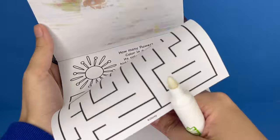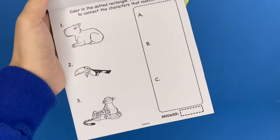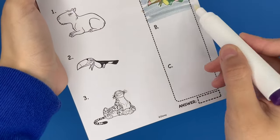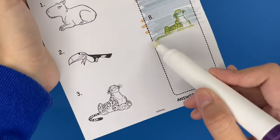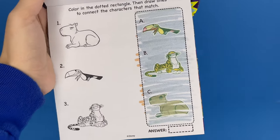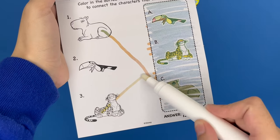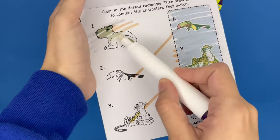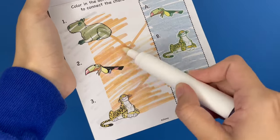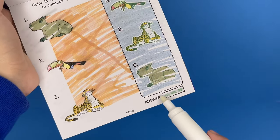We have a little puzzle here. This one says color in the dotted rectangle, then draw lines to connect the characters that match. So we color in this rectangle and we have the toucan that just appeared, and two more animals — Antonio's friends. We're going to go ahead and match them up. Number one goes with letter C, number three goes with B, and number two goes with A. Let me go ahead and color these in as well. These are super fun to play with, just to see what colors and what lies beneath. That one's complete. The answers are down here.